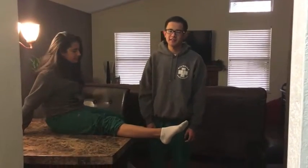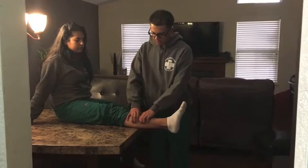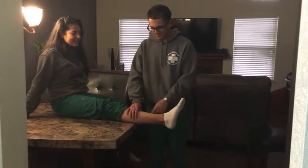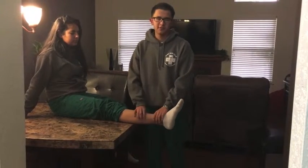Today I'm performing the squeeze test, which is basically used for a high ankle sprain. You're going to locate the fibula and you're going to squeeze the syndesmosis starting at mid-calf, going down to the ankle joint. And a positive test is when the pain reoccurs.